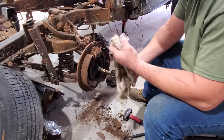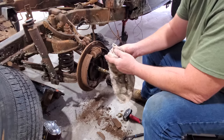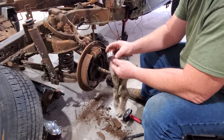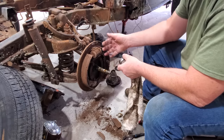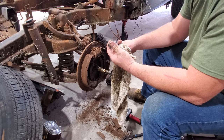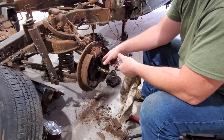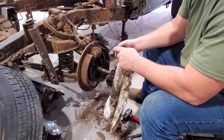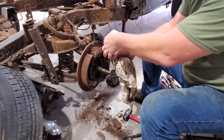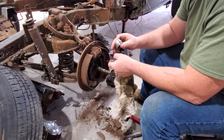I remember, dude had 76 Camaro brakes, calipers, and rotors. Daddy put them on. He didn't make a spacer or adapter — he pulled the spindles off the truck, put them in the lathe, and cut the spindle down to match the Camaro bearings. He did have to make a little spacer on the back to space the bearings out and something for the inner seal to ride on. We're not going to do that — we're going to make an adapter for the bearings.